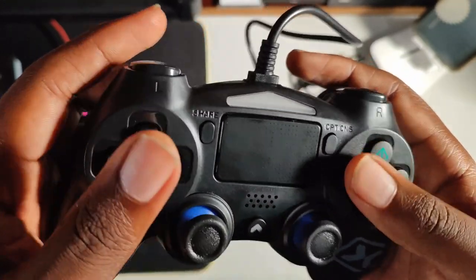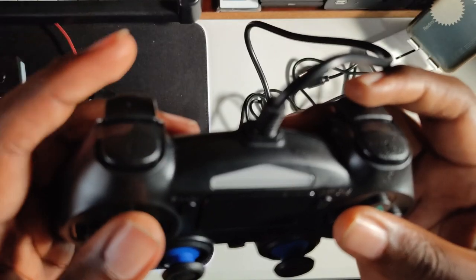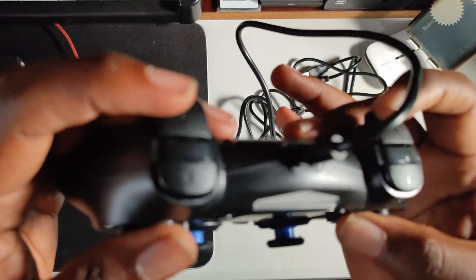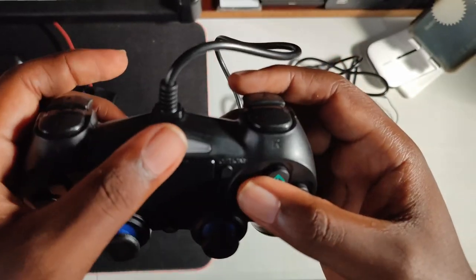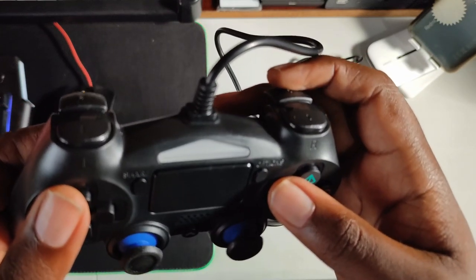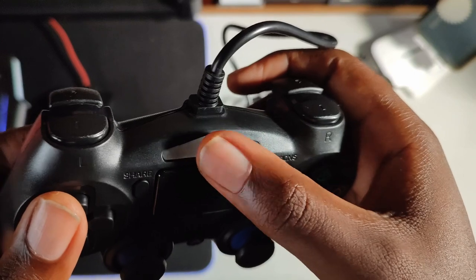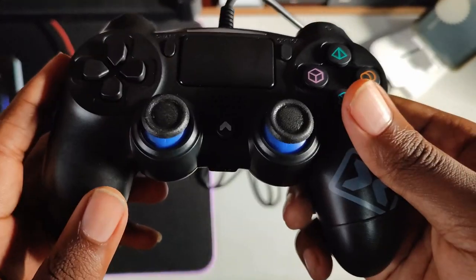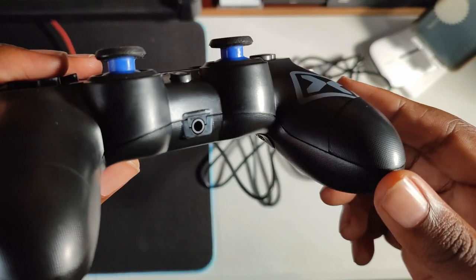We have the home button, R1, L1, R2, and R1. I think there's a light bar here — I'm not entirely sure. I'll check when I plug it in to see what's actually displayed or if there's a light over here.